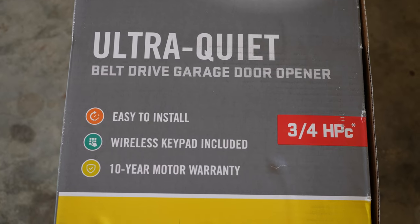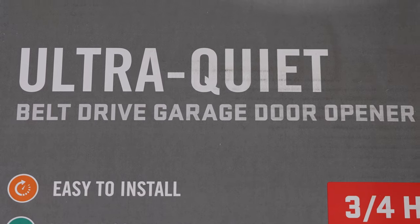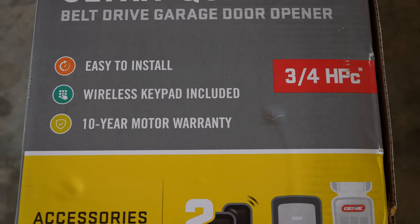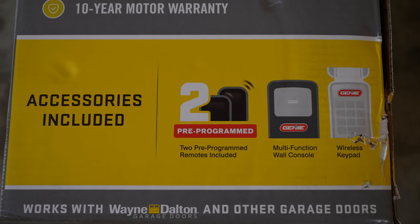This one, instead of being a screw drive or a chain drive, is an ultra quiet belt drive. It's also three-quarter horsepower, which is a pretty major improvement over what I already have. And as for accessories, this is pretty cool too.